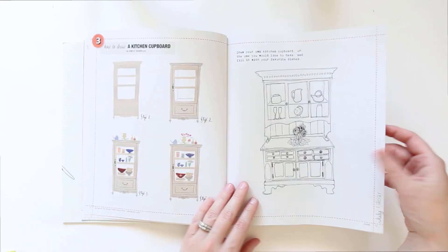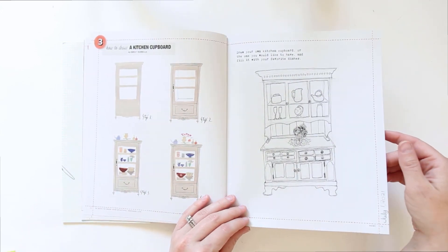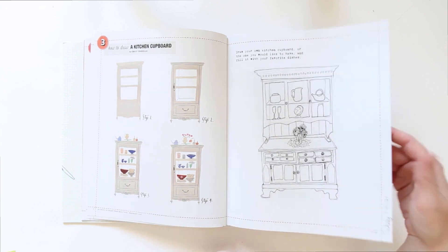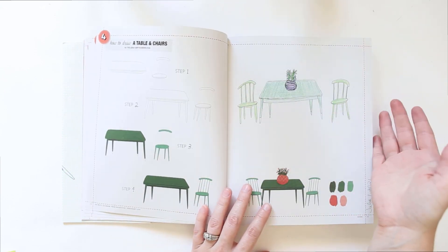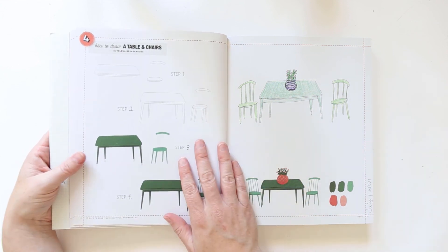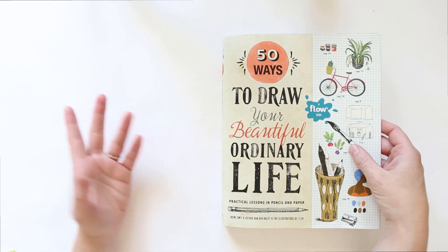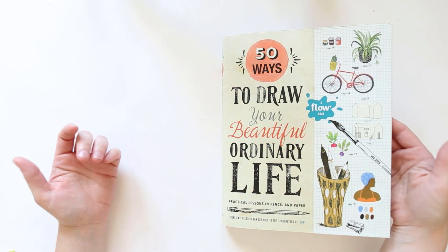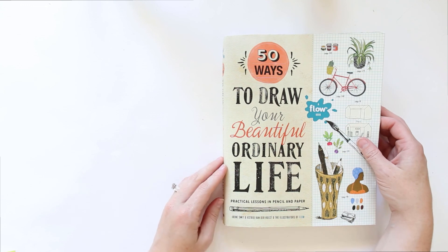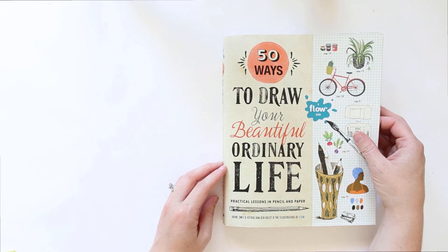So that's what we came up with for today's couple of pages — our hutch or china cabinet, and then our table and chairs. Thank you guys so much for watching, and I will definitely see you in the next episode of '50 Ways to Draw Your Beautiful Ordinary Life.' Thank you again to Chantelle for this book — it's really, really cool. See you in the next one, bye!